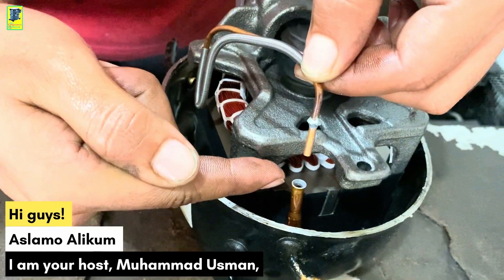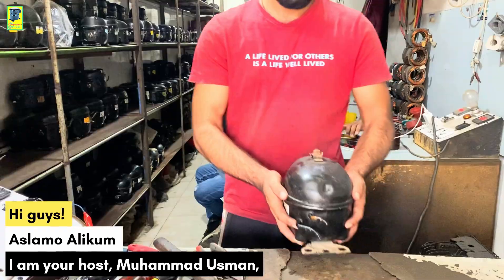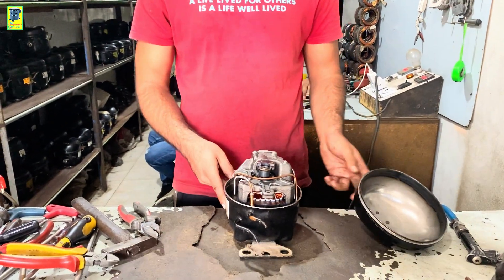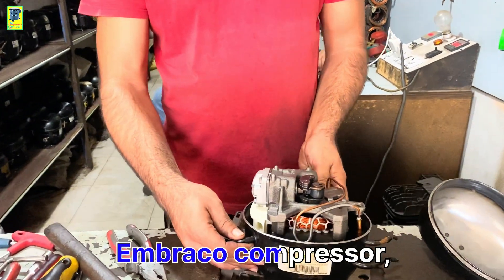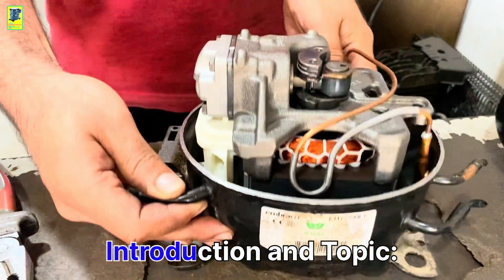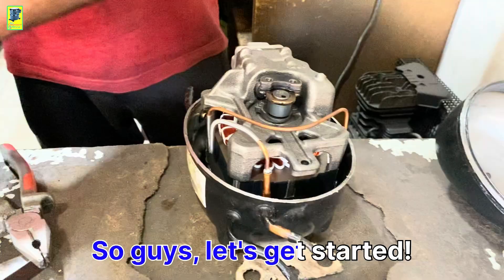Hi guys, Salamu Alaikum. I am your host Muhammad Usman, and you are watching the Air Compressor Official Channel. This is the Umbraco compressor, 75 number one-fifth HP. Introduction and topic — let's get started.